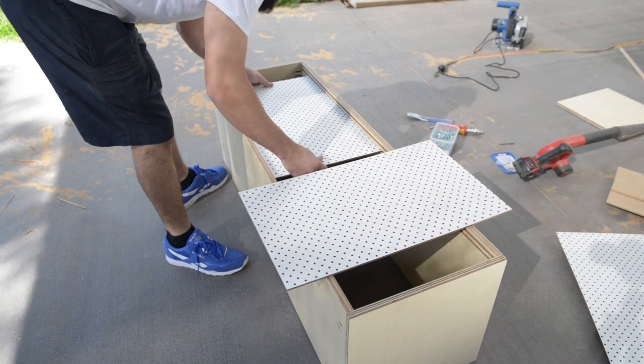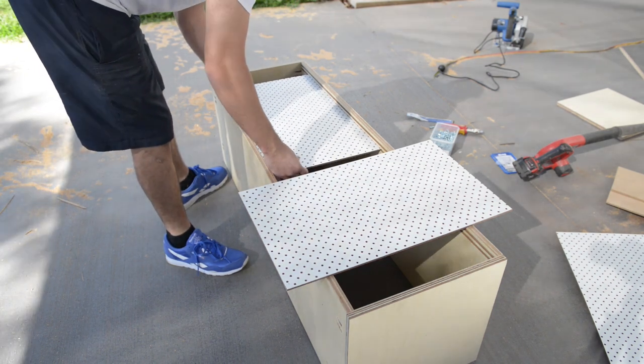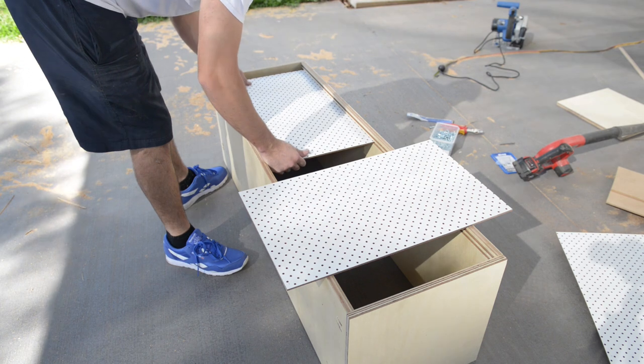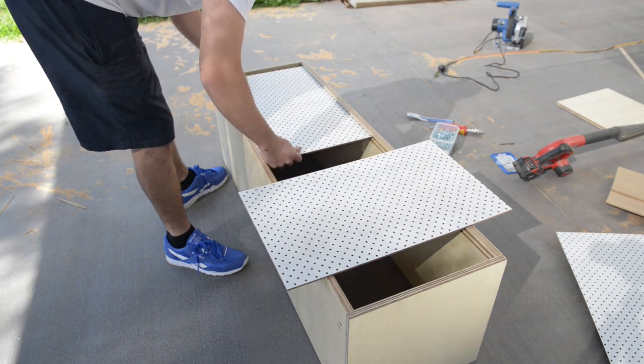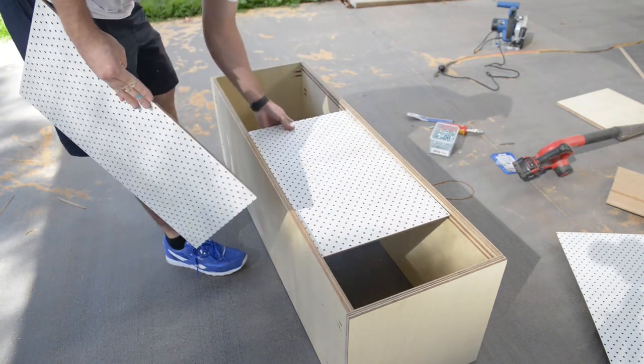I inserted the doors into the top track and then squeezed it into the bottom track to make sure everything slid nicely. I was actually pretty surprised at how well it slid. I thought there was going to be a bit more friction, but I was stoked with the results.